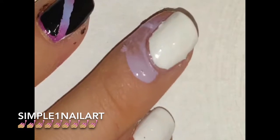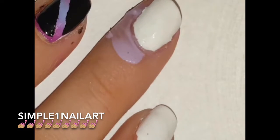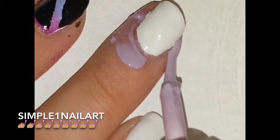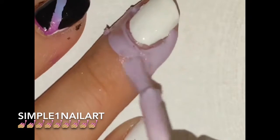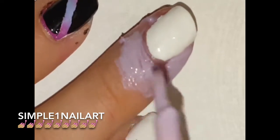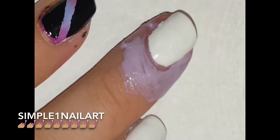It is very important that when you're using liquid latex or nail vinyls to be extremely careful if you are wearing a peel-off base coat, because you don't want to accidentally peel off your base coat.